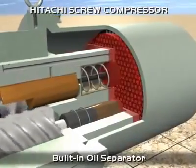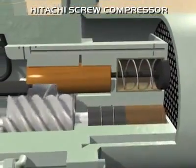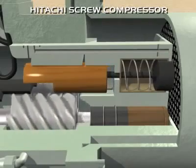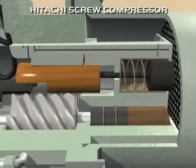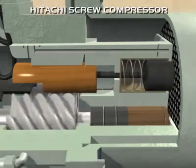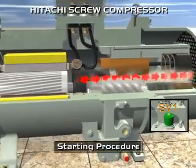Continuous capacity control is performed by adjusting the slide valve position, as shown below. The slide valve position can be changed freely between 100% and 25% in accordance with the cooling load. Starting condition is at minimum capacity. Solenoid valve 1 is energised, allowing oil to pass at discharge pressure, moving the piston against suction pressure and moving the slide valve to the right.